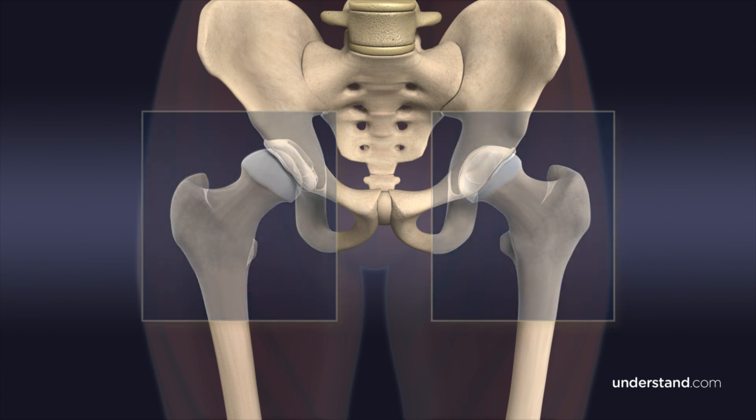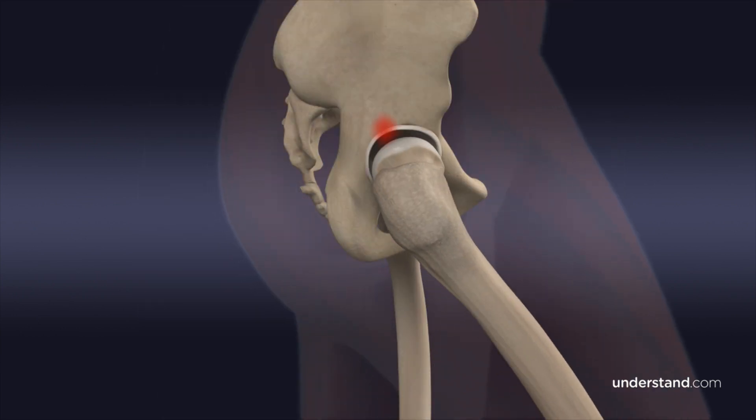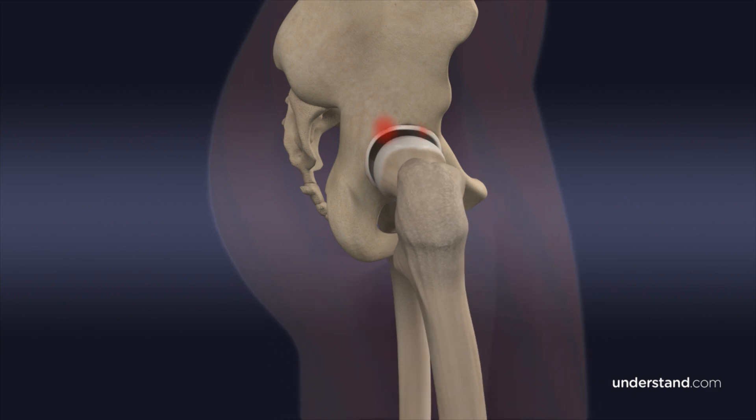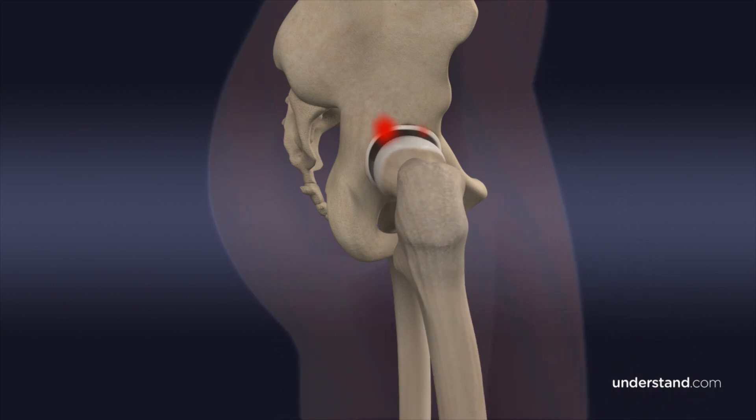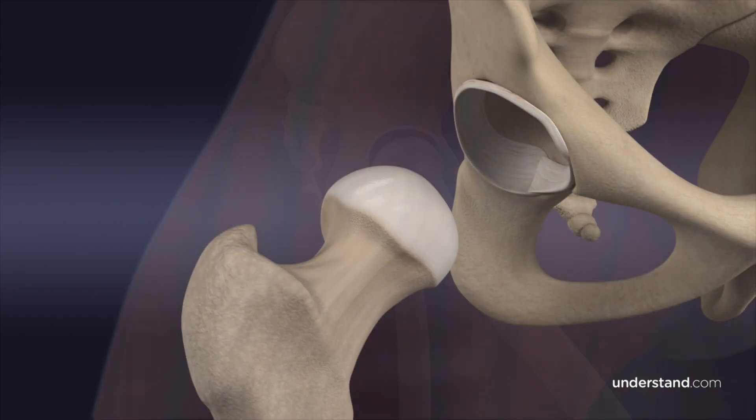The lack of support of the femoral head may lead to stress of the muscles, ligaments, labrum, and cartilage, leading to feelings of pain with sitting and activities. The thick layer of cartilage surrounding the rim of the acetabulum, called the labrum, may also be damaged.